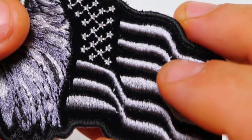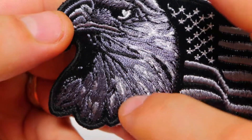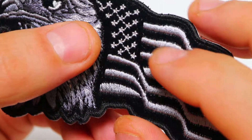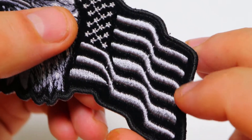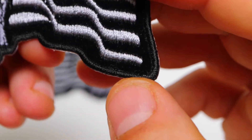The patch is embroidered over black velvet material, with several different shades of gray making up the eagle and different shades of gray making up the flag embroidery on the right side. The borders are black laser cut and embroidered. The back of the patch features plastic iron-on backing.